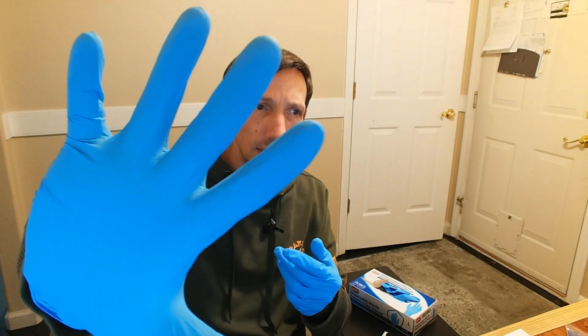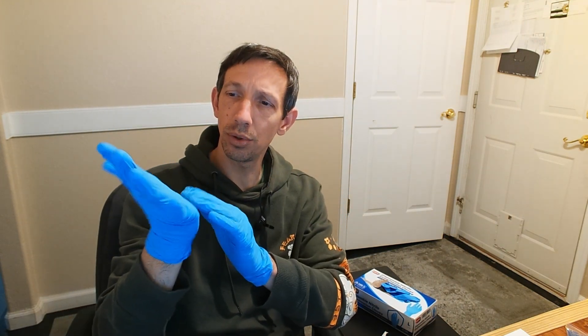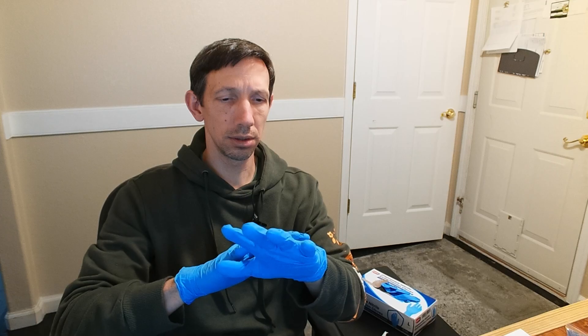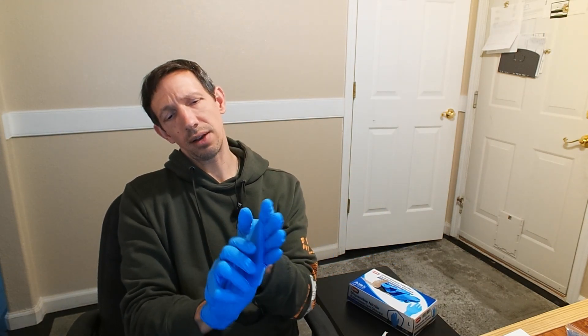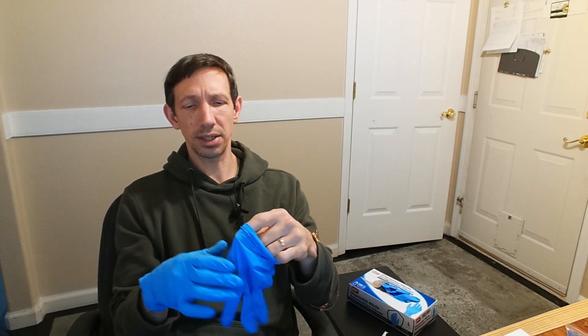I don't know if you guys can see on the fingertips here, it has a grip. It's not just smooth — the hand part is smooth, but the fingertips have a little grip part. It's like a little pattern on there that allows you to grip better. And they fit the hand nicely. As far as being stronger, these ones are also supposed to have more resistance than vinyl gloves to tearing and stuff like that.